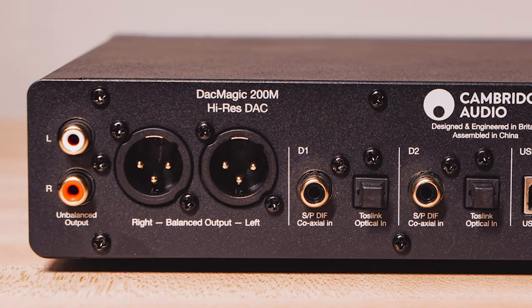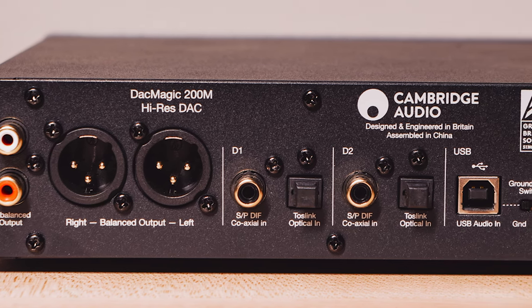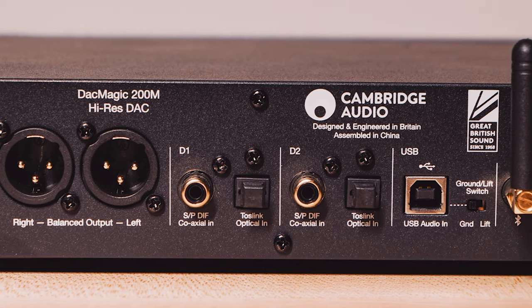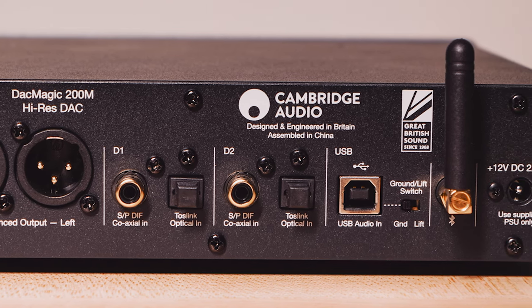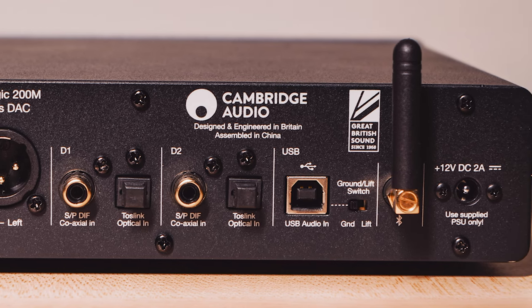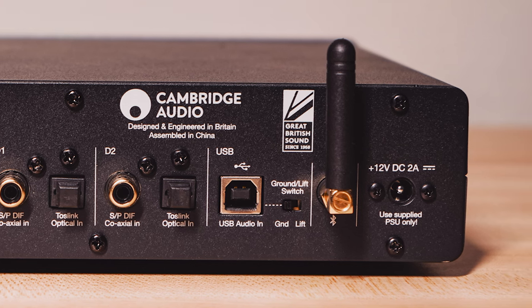At the very far right is a quarter-inch headphone output. Hugging the DAC is a flat black metal enclosure. Moving to the rear, there is an RCA output — which is how I am delivering sound to my powered speakers on my desktop using the evergreen RCAs from AudioQuest. There are also balanced XLR outputs to connect to components featuring balanced inputs, two sets of digital coax and optical inputs, a USB input which is how I'm feeding it from my PC, a Bluetooth antenna, and a 5-volt power input.